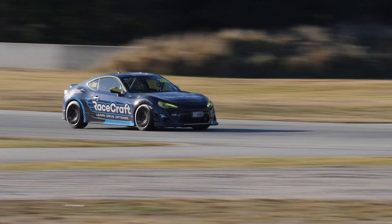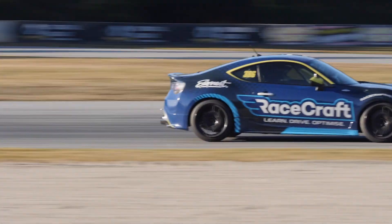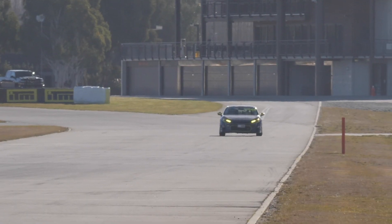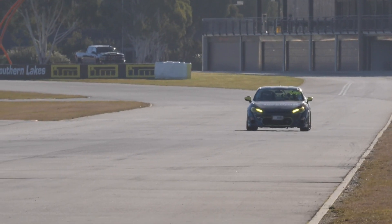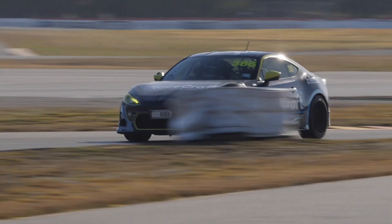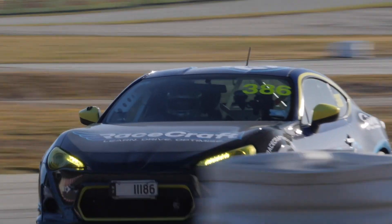When performing this test we want to make sure, ideally, that it's from high speeds so we're really giving the braking system a good workout, and we also want to make sure we are braking in a straight line. If we're trying to brake while still turning or on uneven ground, this will result in one corner of the car braking better than the other. We'll be concentrating on the braking performance at the fastest part of the track, around about 200 kilometres an hour, braking towards the bus stop.